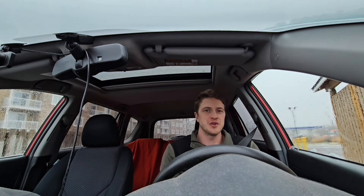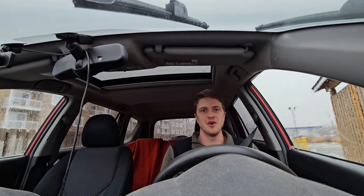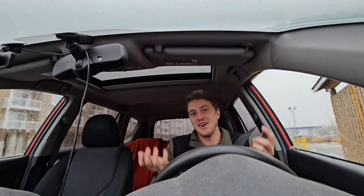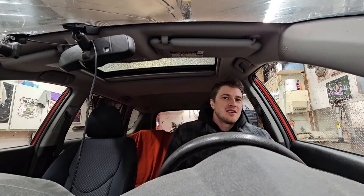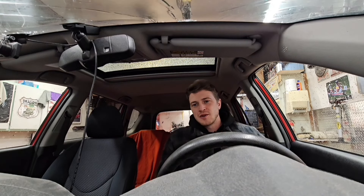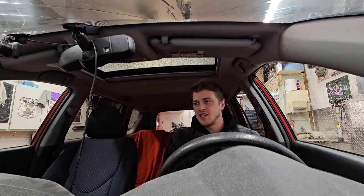On today's episode of Gearhead Syndrome, can you reverse entry drift a front-wheel drive car with no working handbrake? I don't know — today we'll find out. The goal of this challenge is to get this RAV4 to do a drift past 90 degrees. I think it's going to be a little bit difficult, and there are a couple of things we're going to need to try to change to make it happen. This is the first Gearhead Challenge, so we'll see how it goes.